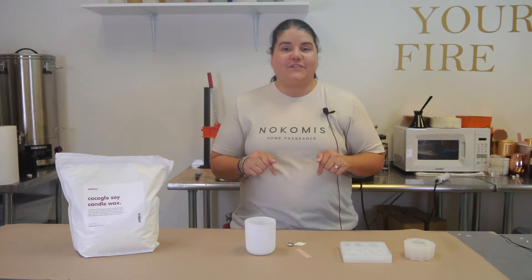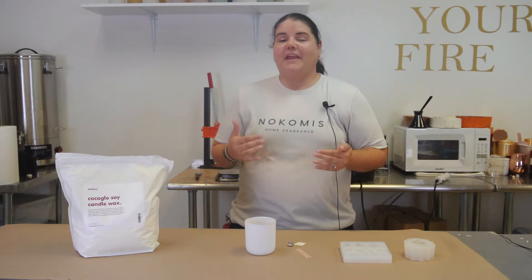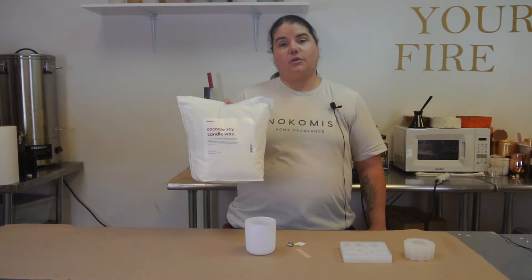Now to today's video. I'm super excited because I haven't tried a new wax in a long time. This wax comes to us from Macy's, and this is the Cocoa Glow Soy Candle Wax.